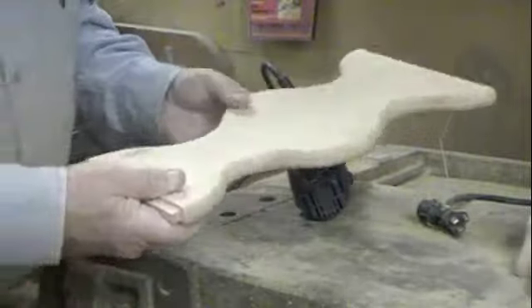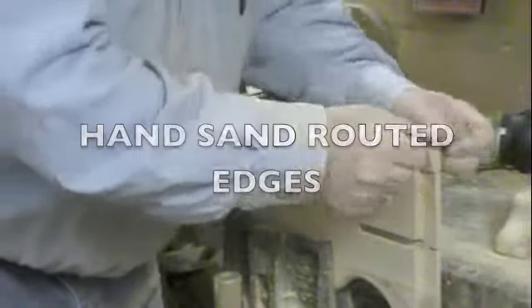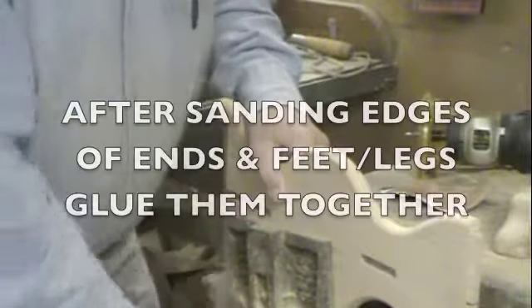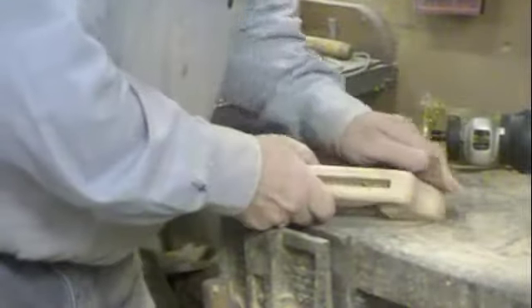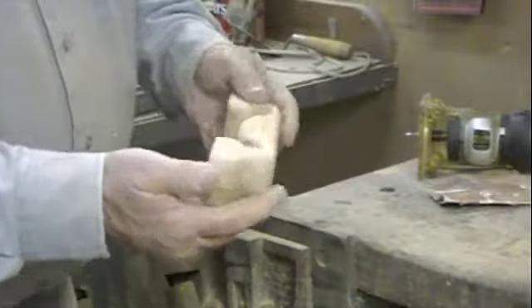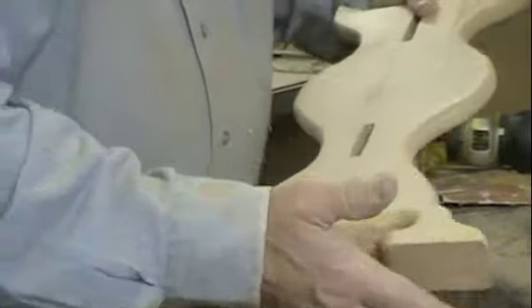On this one side, sand over these edges, then we'll sand our feet — just over the edges of this foot, on the side, sand it. Now we're going to take some clamps and we're going to glue and clamp that together.